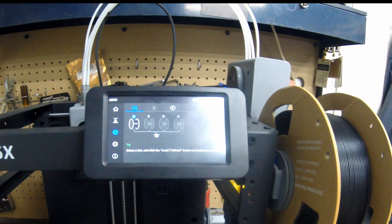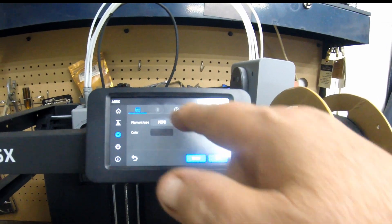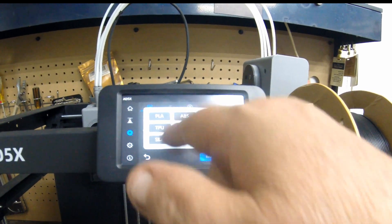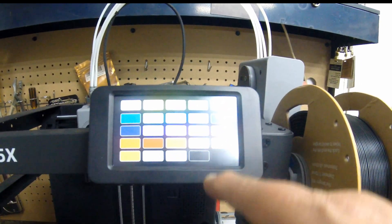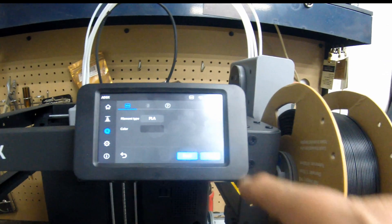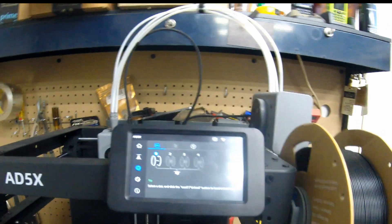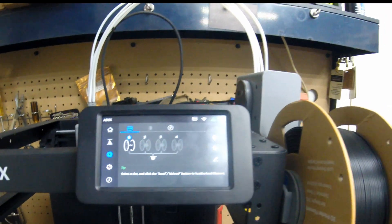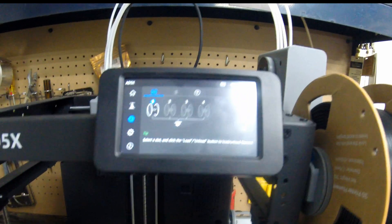Then come over to the printer screen, hit 'push filament,' select slot one, and hit the edit button. This is going to be PLA — it's just regular PLA, not carbon fiber — so select PLA, then choose the color, which is black. Hit okay and now reel one is set to PLA black. You don't want to mix filament types, though technically you could have PETG in slot two and PLA in slot one as long as you don't mix them on the same print, since PLA and PETG won't stick to each other.